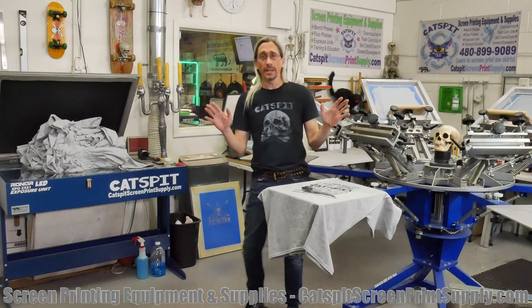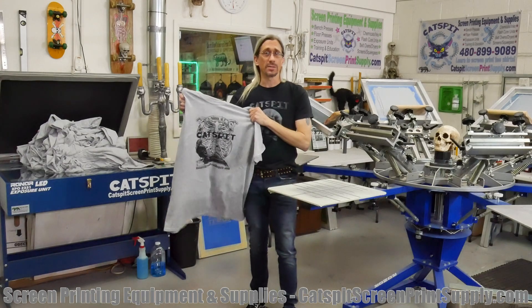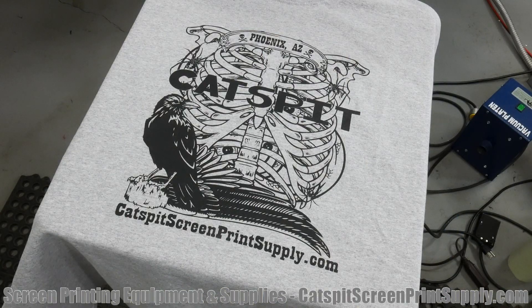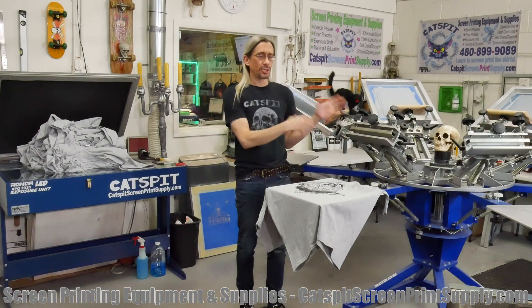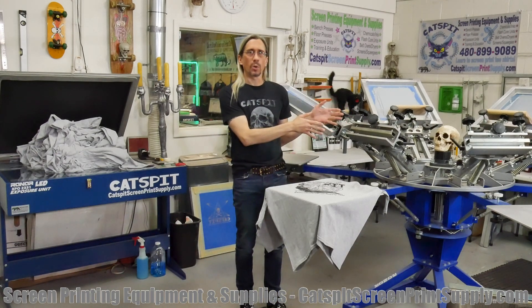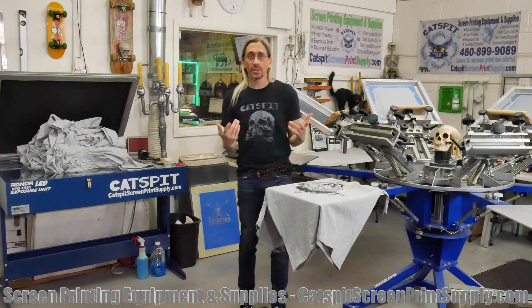Today's just hopefully a real quick one. I printed some of these shirts today, and if you follow me on Instagram at Catspit Screen Print Supply, you may have seen them. I wanted to quickly address the question of how many shirts you can print per hour on a manual rotary screen printing press.